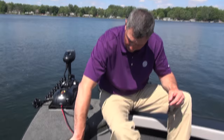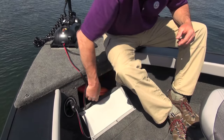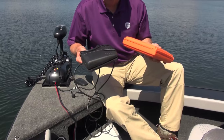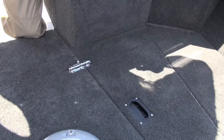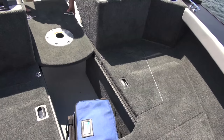Every nook and cranny in the 186 Super Fisherman is used intelligently for storage. For example, underneath my feet here there's a small compartment with just a little canvas cover over top — it's the perfect spot for storing small stuff like your flare kit gun and similar items. Even the controller for your electric motor slides up in here. It's not a very big space, but it's just perfect for storing these items that would otherwise be left out on the deck. There's also a center compartment in the raised casting deck that can be unlatched and removed, giving you extra room to walk up there and additional storage underneath.